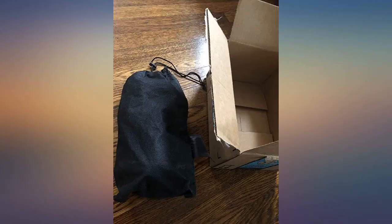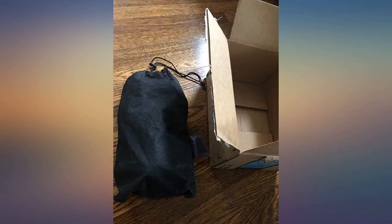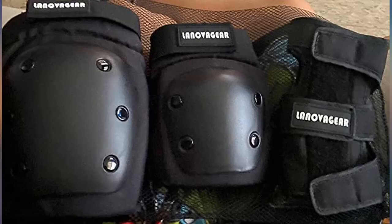He says they are overall fairly comfortable and he likes that they aren't super bulky so he can freely move while skateboarding. I would definitely recommend these.